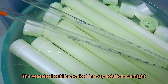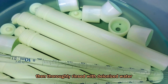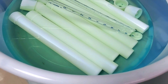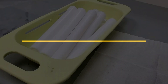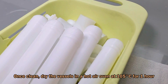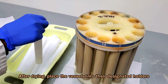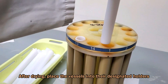The vessels should be soaked in a cleaning solution overnight, then thoroughly rinsed with deionized water. Once clean, dry them in a hot air oven at 105 degrees Celsius for one hour.